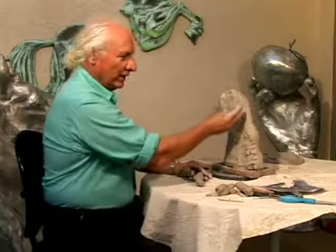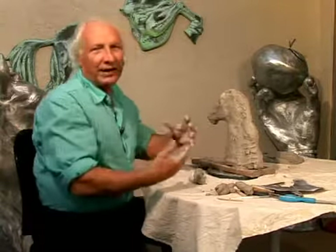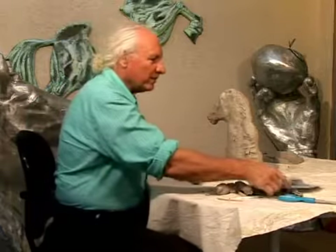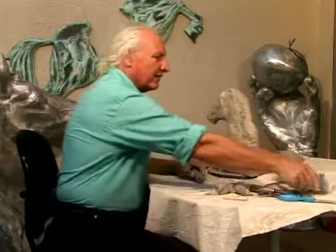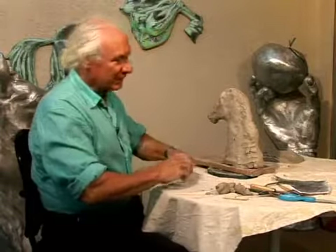We are going to start constructing an artistic mane. This poor guy has like few layers of hair here, and that's not so artistic.